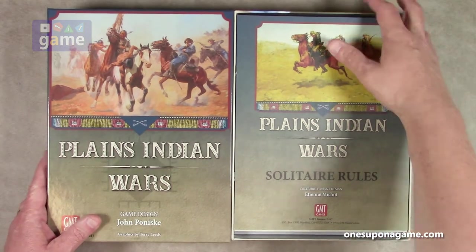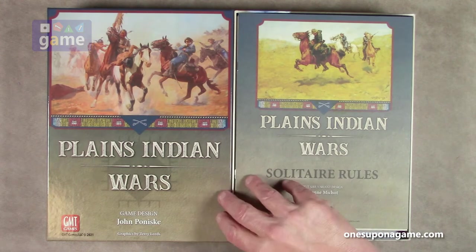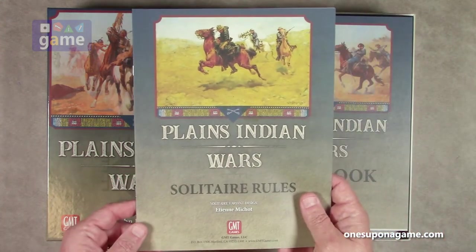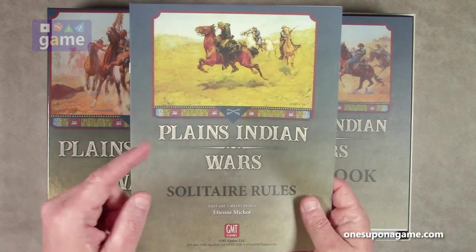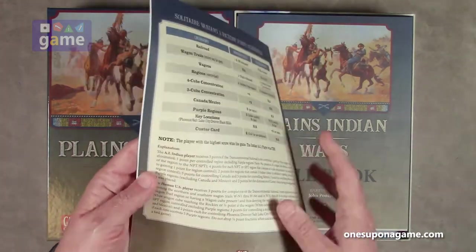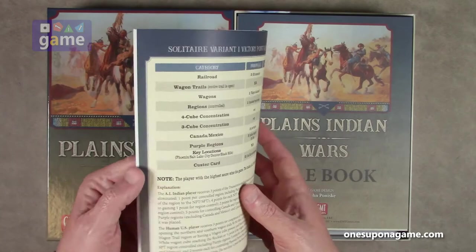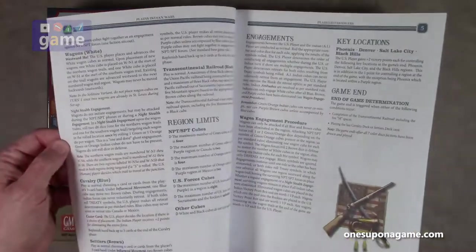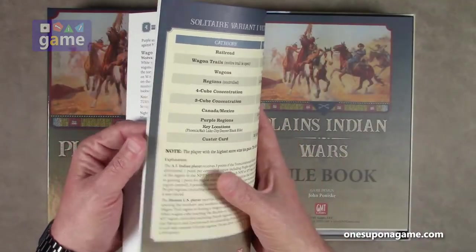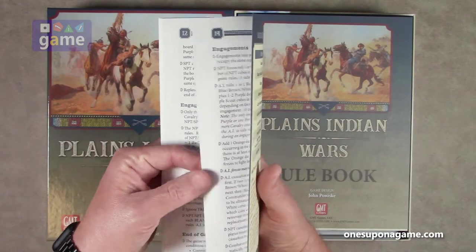When you open it up, the first thing you see is the solitaire rulebook. I'm very excited about this because they've gone back — hopefully permanently — to the more matte finish that we've known and loved for so long with GMT Games. They had gone to a glossier stock lately, but this is that normal, good paper. The solitaire rules come in at 16 pages.